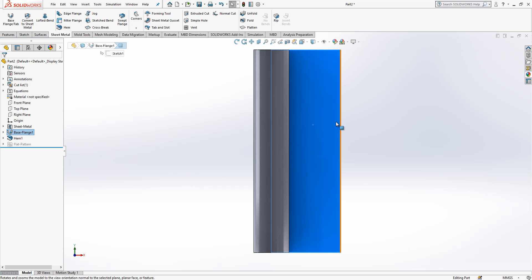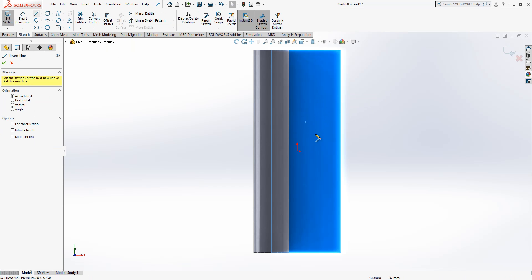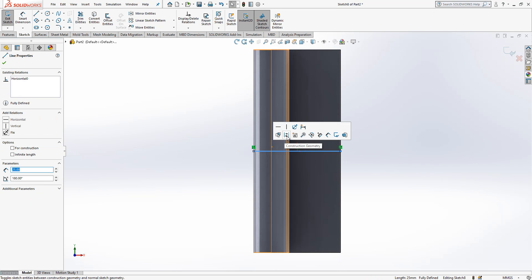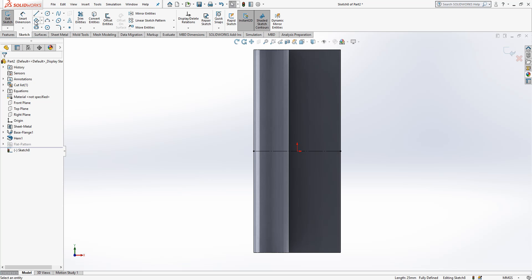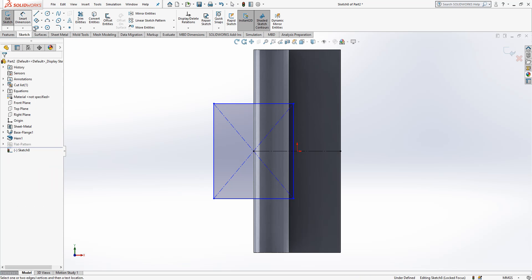...we look Normal To and create a sketch here, so we can place a line to identify our center. Then I place one more rectangle, and I will draw something like this.